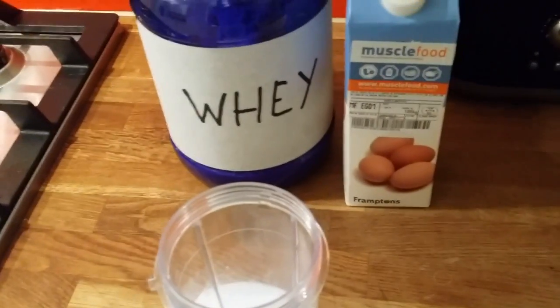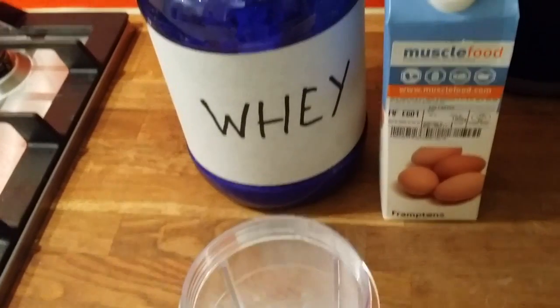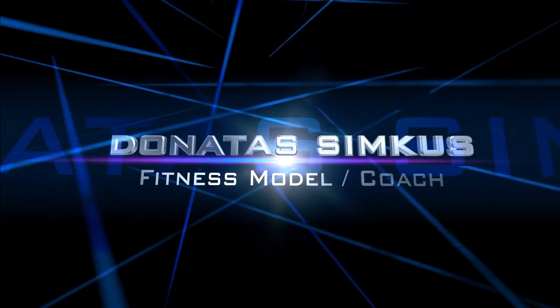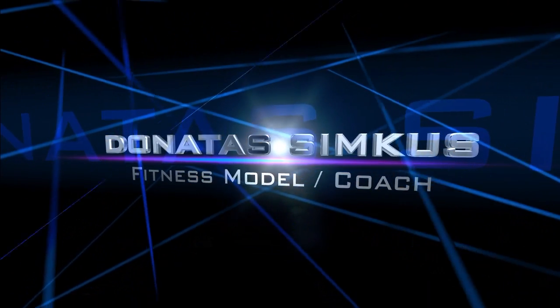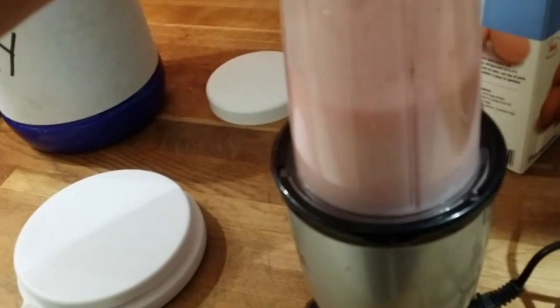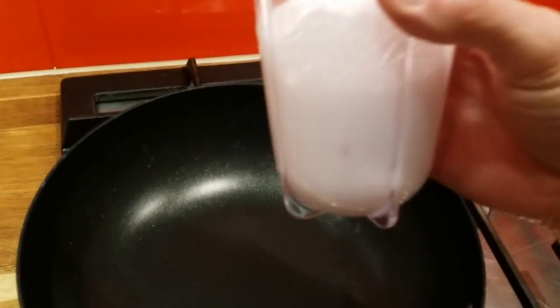I want to show you high protein two-ingredient pancakes. I'm going to be using whey protein and egg whites, and I will blend everything. Then a dash of olive oil — this is an apple raspberry flavored protein, so it's going to be nice.